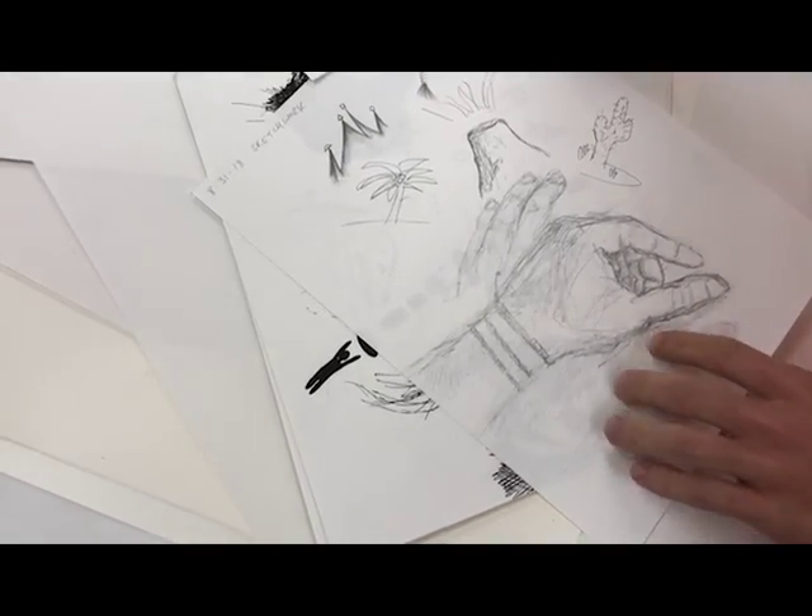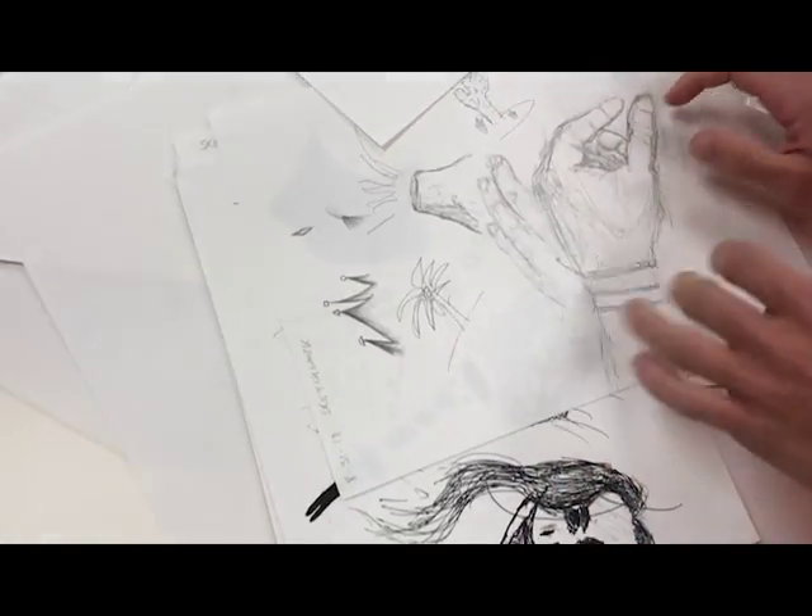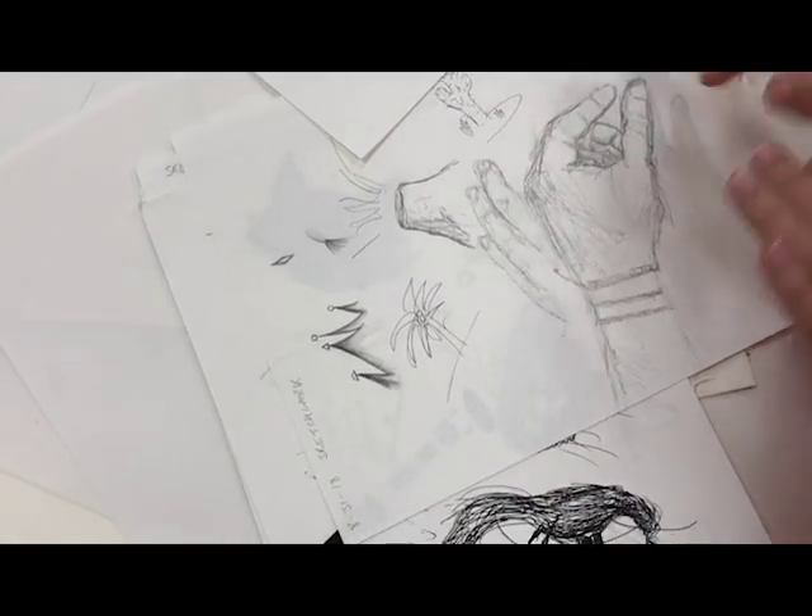My hand right here — just practice, really, just getting shading in the shapes of the thumb, fingers, the fingernails.